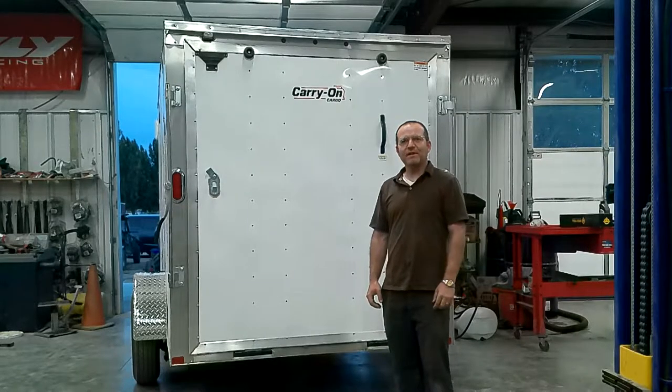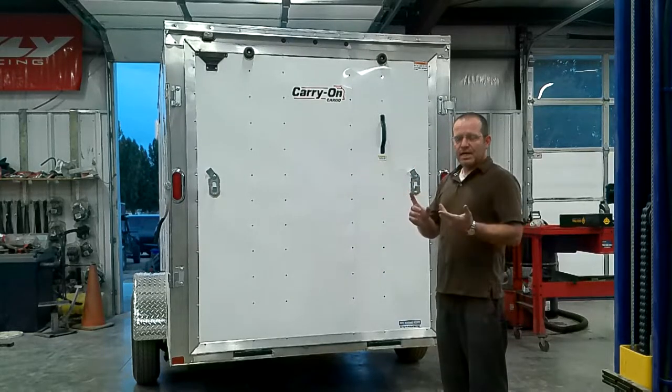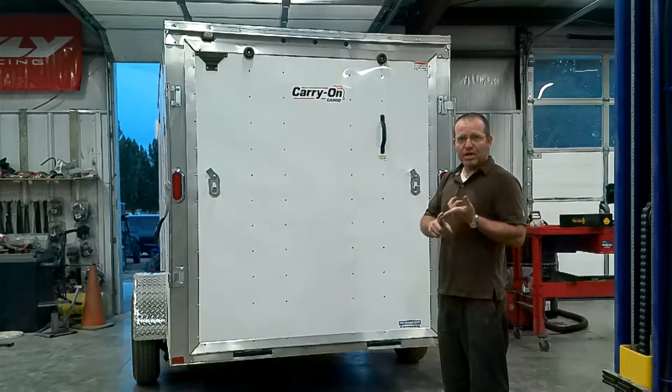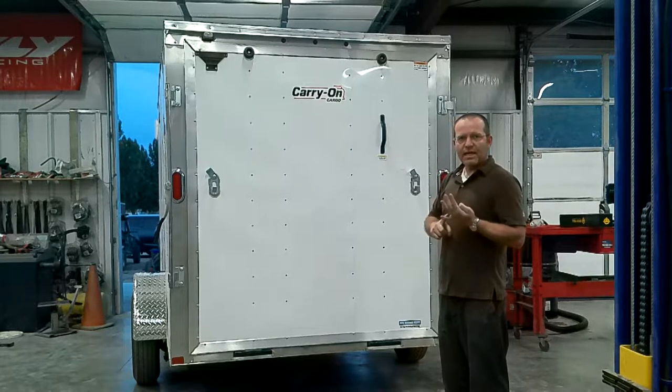Hello, it's Josh again from Adventure Hideaway Guided Trail Tours. It's time for part two of the ultimate dirt bike trailer. Today we're going to finish the wheel chocks to keep the bikes in place when we're traveling. We're also going to build some hangers, put our decals on, and make a dedicated spot for a shovel and a broom.